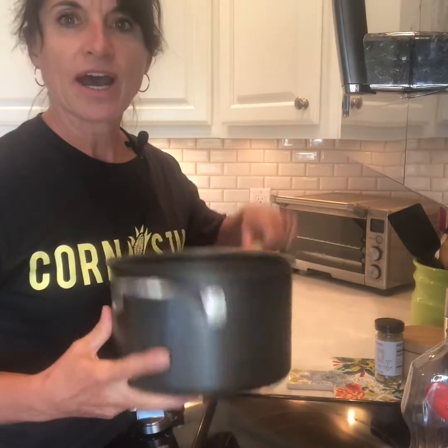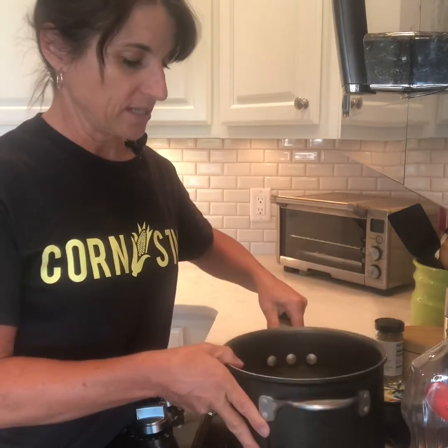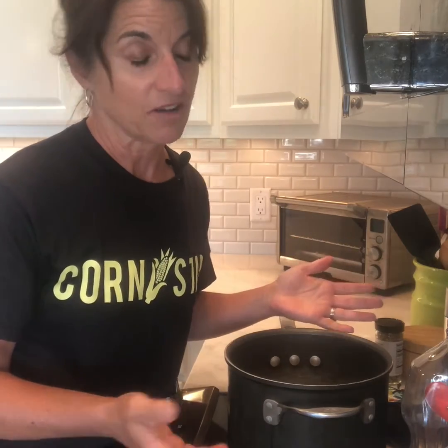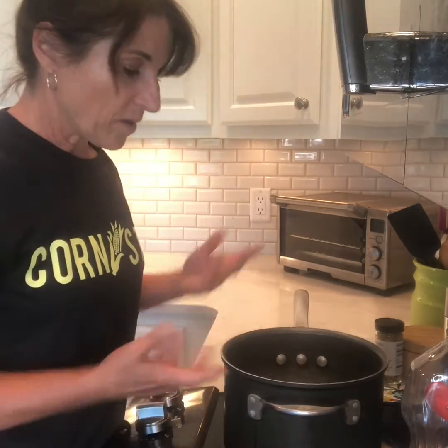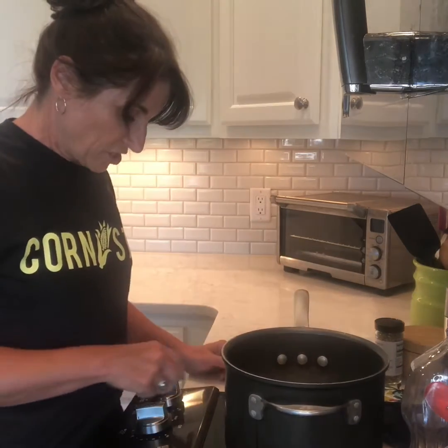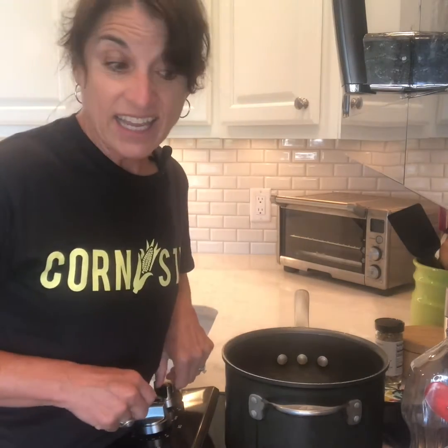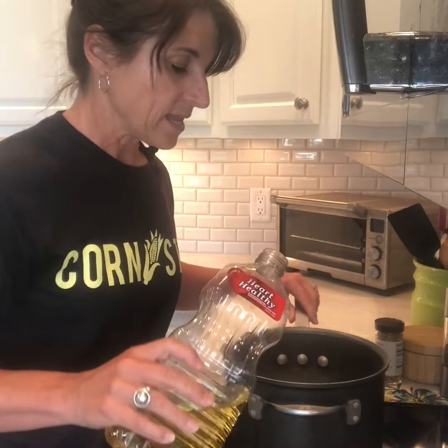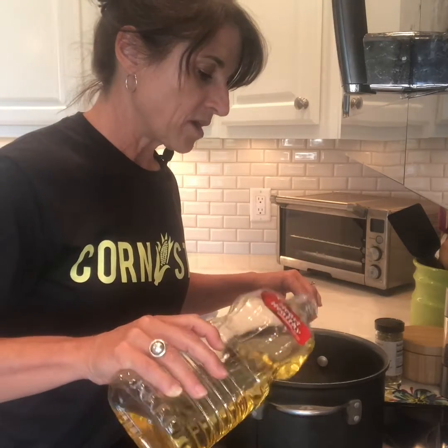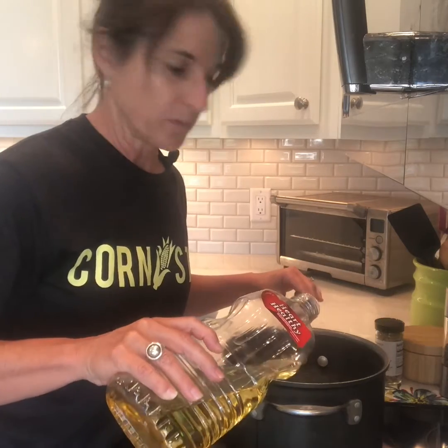All you need is just a pot — you want to use a heavy pot. I use this pot because I know what I make in it is going to be all that I need to eat. I could use a bigger pot, but that just means I'm going to eat more popcorn, so that's how I gauge it. I turn the burner on high and I like to use corn oil, but you could use vegetable oil — just enough to cover the bottom of the pot.